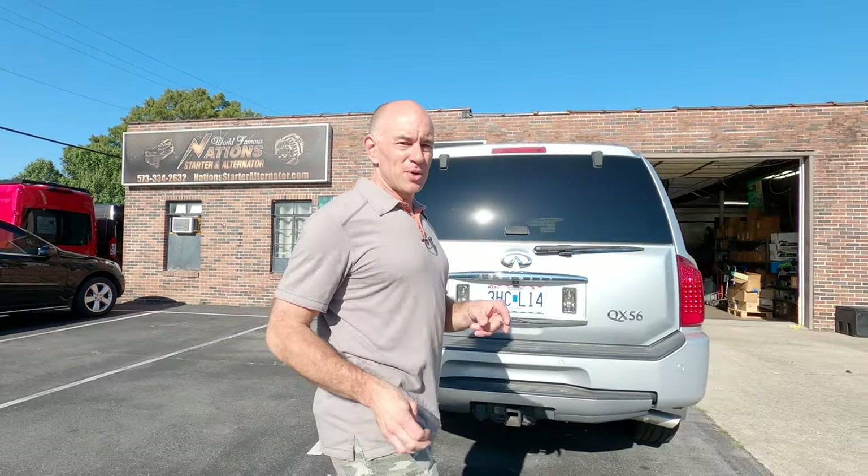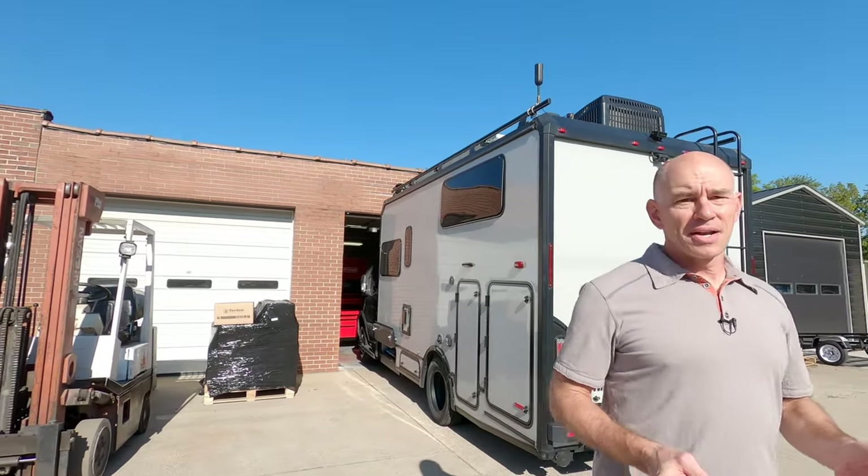Hey everyone, it's James from The Fit RV and we are here today at Nation's Starter and Alternator in Cape Girardeau, Missouri. As you may have already guessed by the fact that I'm in an alternator shop, we are here for some upgrades. We're going to be doing two things today. First, we're getting a larger alternator — that's always going to be a good thing. And the second thing, probably the more nuanced, is switching over to CAN-based charge control. That one requires a little more explaining, so I'm going to take you over to Explainy James back in the shop.